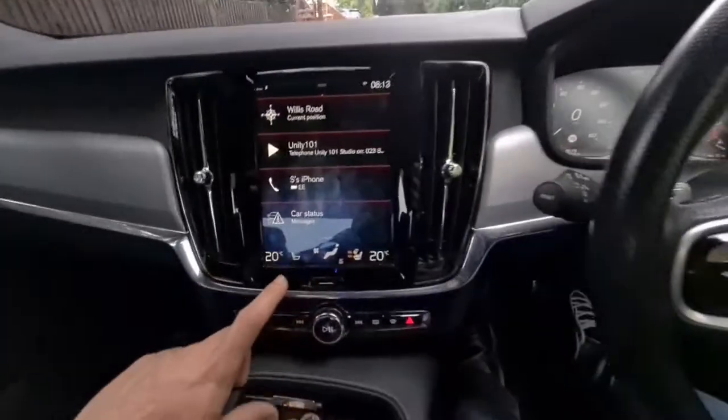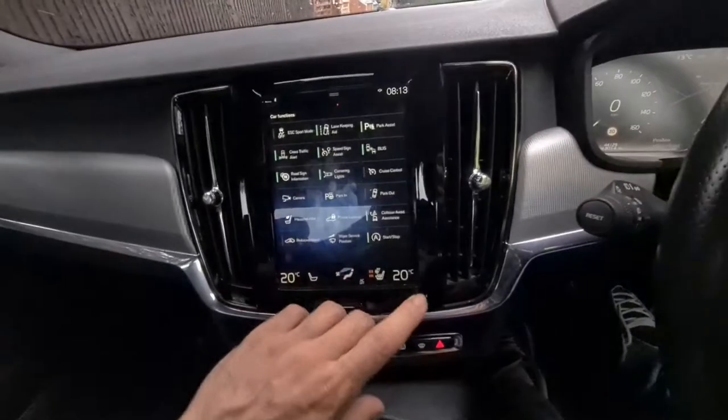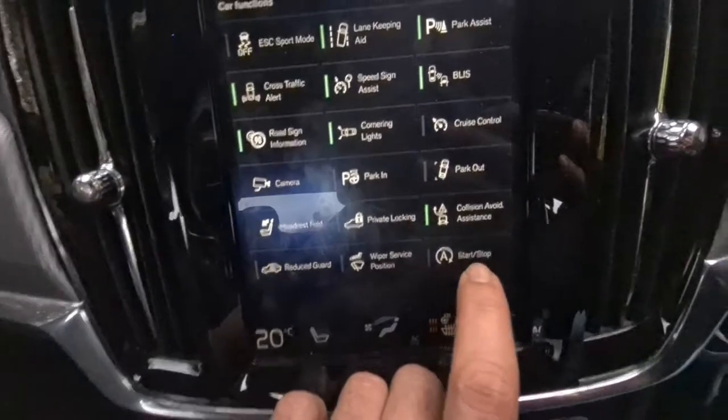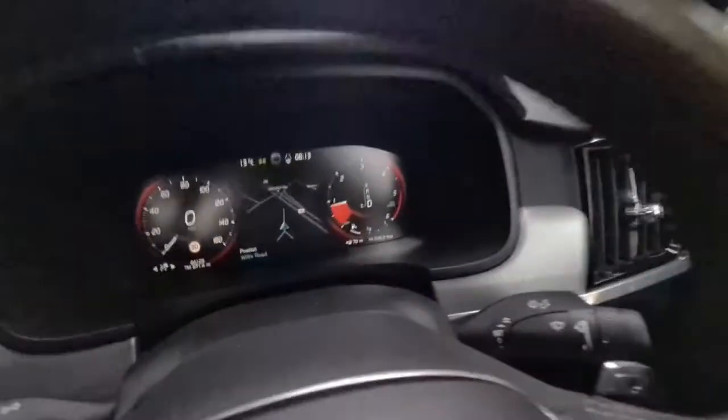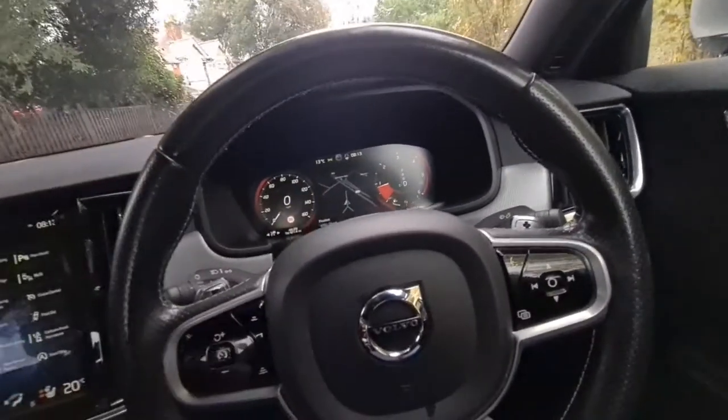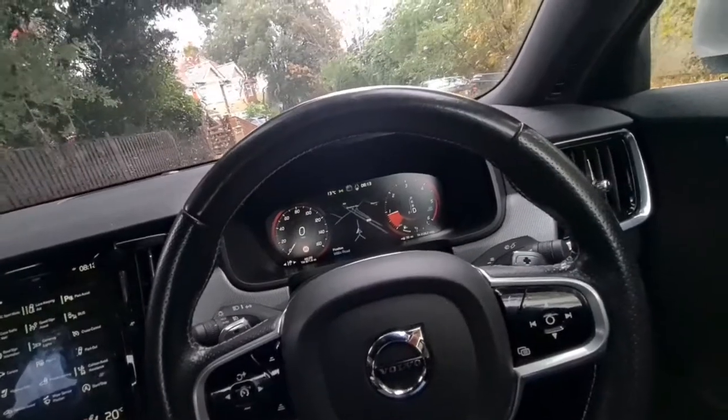So what you've got to do is scroll right, and at the bottom there — can you see — there's the start-stop button. I've switched that off and the engine just started by itself. So now the start-stop function is disabled.